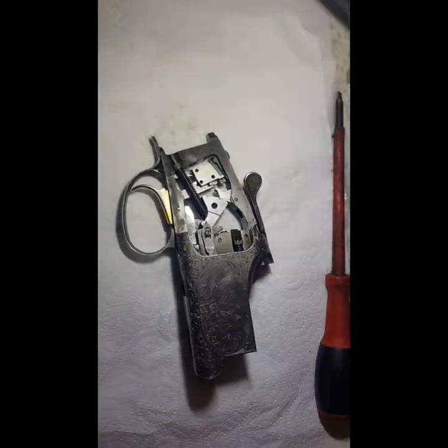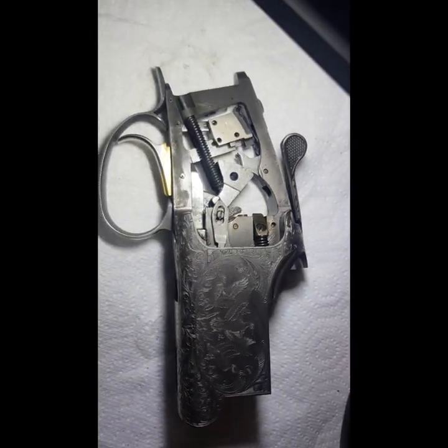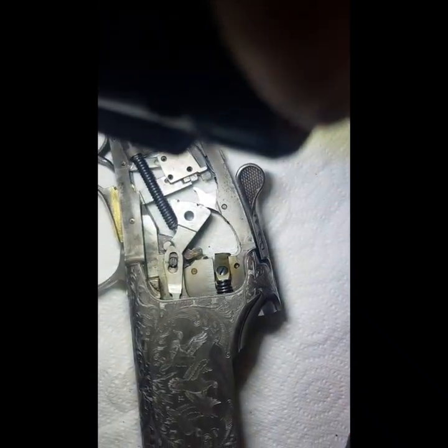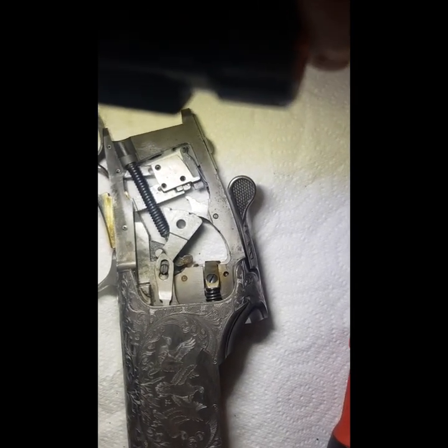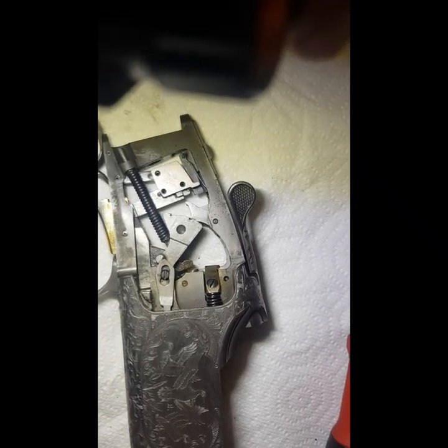I've now got the stock off and I'm looking at the two pins. That one that's a little bit brown, a little bit rusty, is the pin that's holding in the bottom firing pin. I'll try and set this torch somewhere to point it out a little bit better to you.